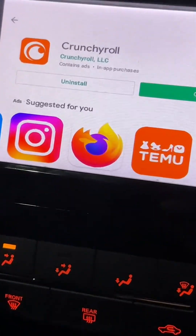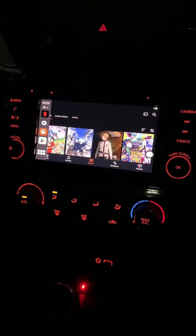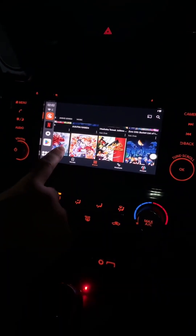Now that Crunchyroll finished installing, let's actually go check it out. Here's what it would look like after you finish installing it — it would be on your home screen and the sidebar on the left. And once you're inside, now you can play whatever show you want.